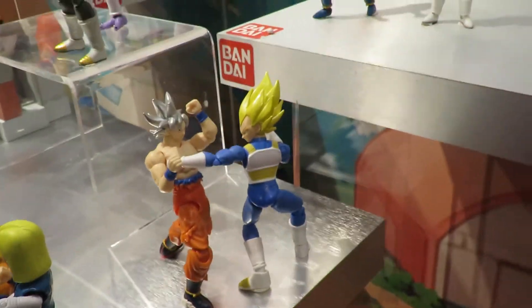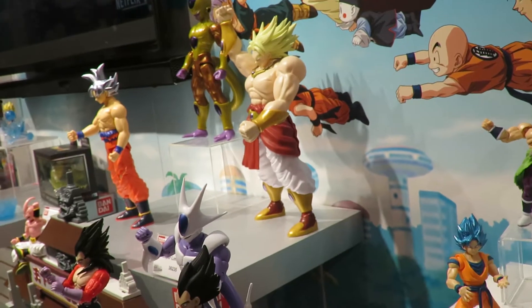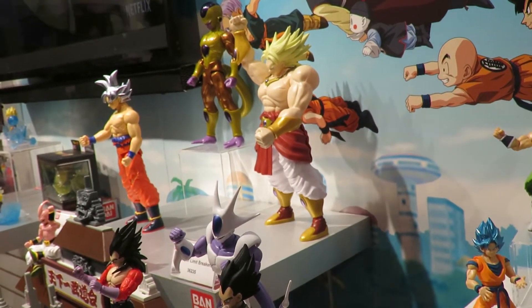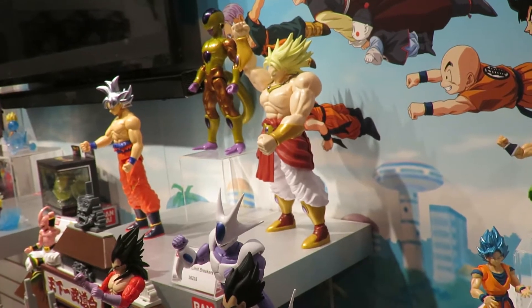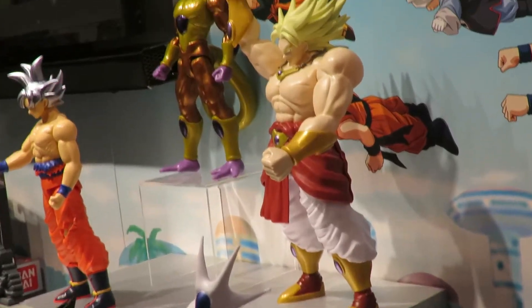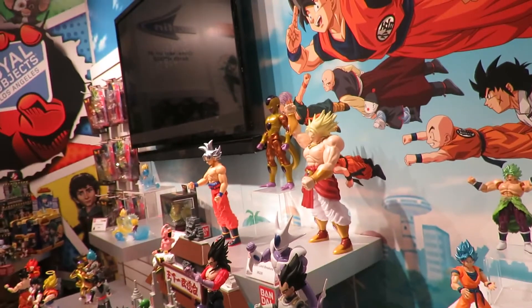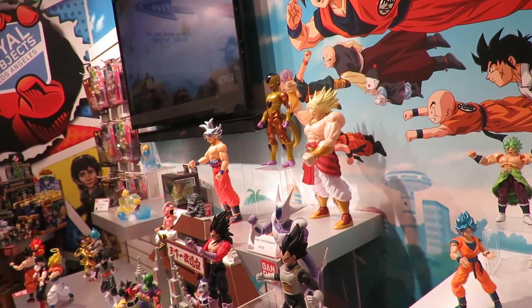One thing we're also proud of is that even when we started to do the 12-inch figures, it was fully not to scale. We know he's bigger than the rest, so we actually bumped up and had to do a 13-inch scale, because to us it's really important to be true to form and true scale. Those are the type of fine details that we've taken into consideration rather than just doing a flat figure.